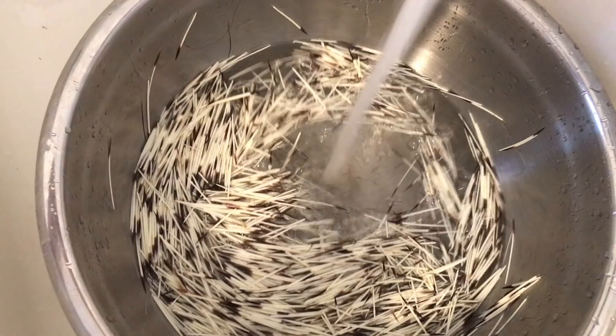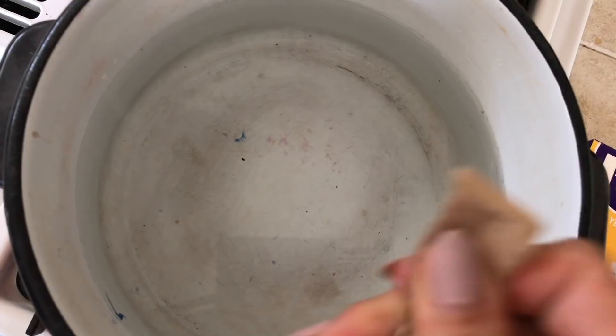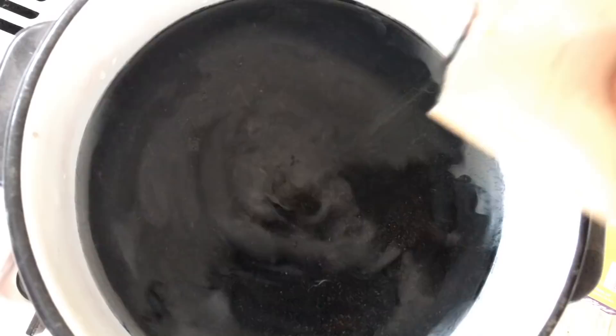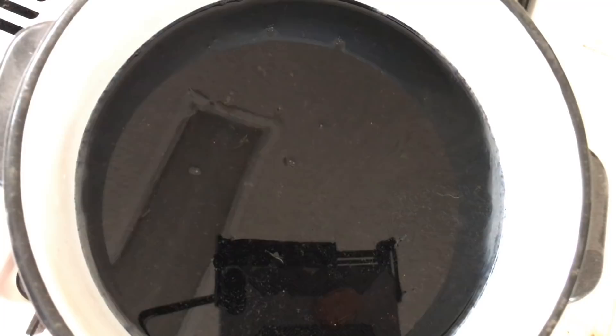For the dye, I use RIT. It really works great. I want to try and do a lighter green or olive green, so I'll mix probably about three quarters of the bag of the dark green and then probably a half of the yellow.